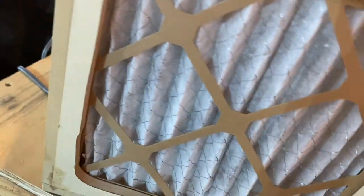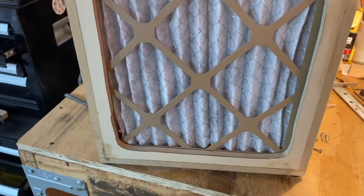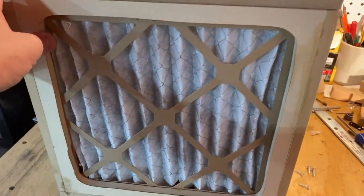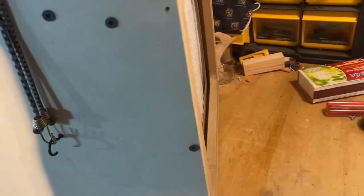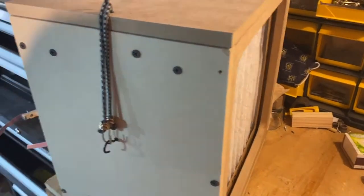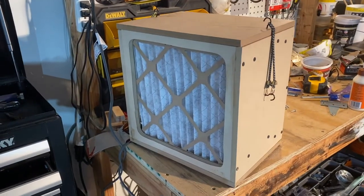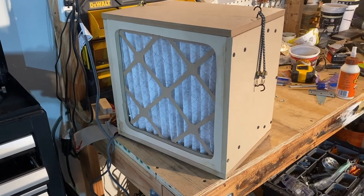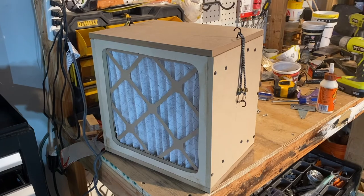It moves a lot of air even with the filters in. I'll position it like this, and when I'm carving, hopefully it'll pull a lot of the sawdust in and capture it. That's my little project — it's not pretty, but it gets the job done. Thank you.